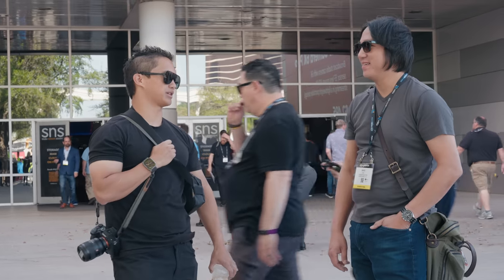Overall I had a great NAB and found a lot of solutions for some of my upcoming projects, as well as meeting some of you in person. It's always great meeting subscribers as well as other creators that I follow online, so if you stopped me to say hi at any point last week, thank you. If you have any questions about anything you saw here, leave them down in the comments below and I'll do my best to answer them. Thanks for watching, and I'll see you in the next one.